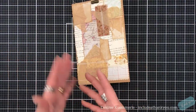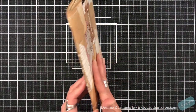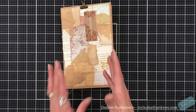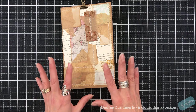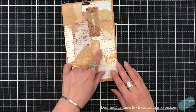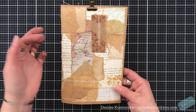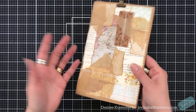Basically, what my thought process is on this one is just getting your scraps. Use up those scraps that we keep. I know I keep everything — I cannot throw anything away. So that's the coffee-dyed paper scraps, pieces of fabric, pieces of book pages that you wouldn't use.